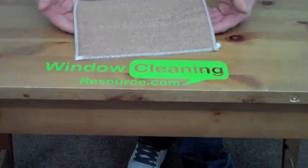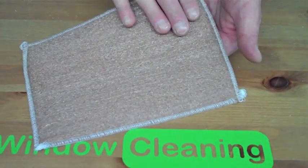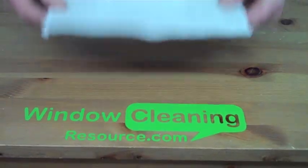I'm Alex from WindowCleaningResource.com. Today I want to show you the bronze wool cleaning pad, 6 inches by 9 inches. This is all bronze wool so it won't rust at all, and it will last you a nice long time.